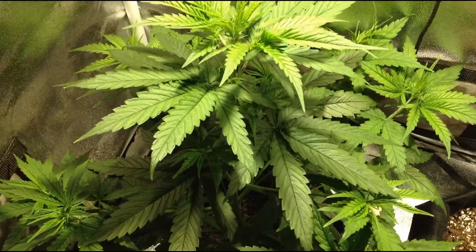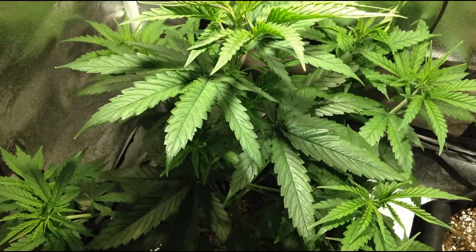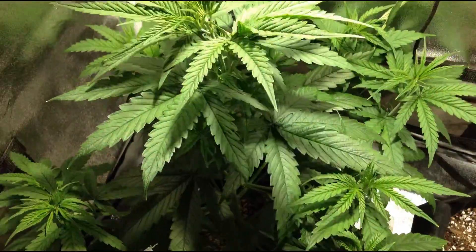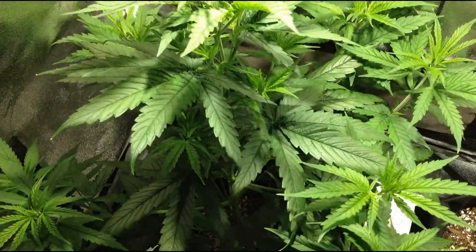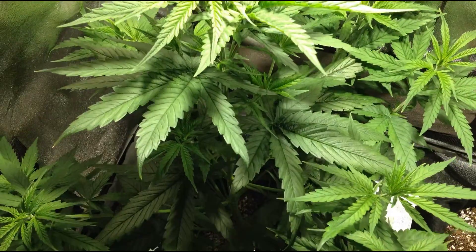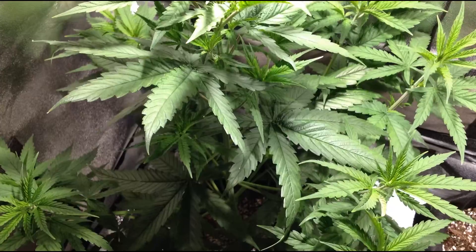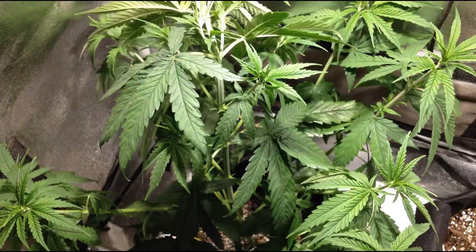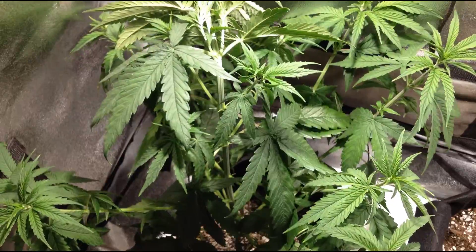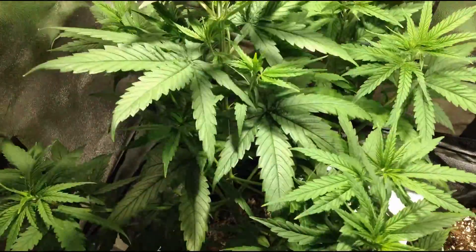The plant will also stop producing new leaves and instead start producing flowers. When switching to the flowering stage, I also switched from a grow fertilizer to a bloom fertilizer, which is higher in phosphorus to help support flower growth. The flowers are now fully visible, and over the next month we'll just wait for the flowers to grow denser and denser, producing the trichomes that contain the CBD.